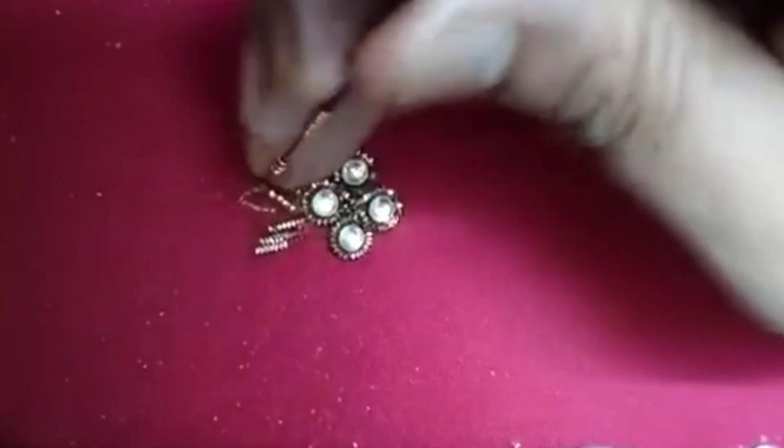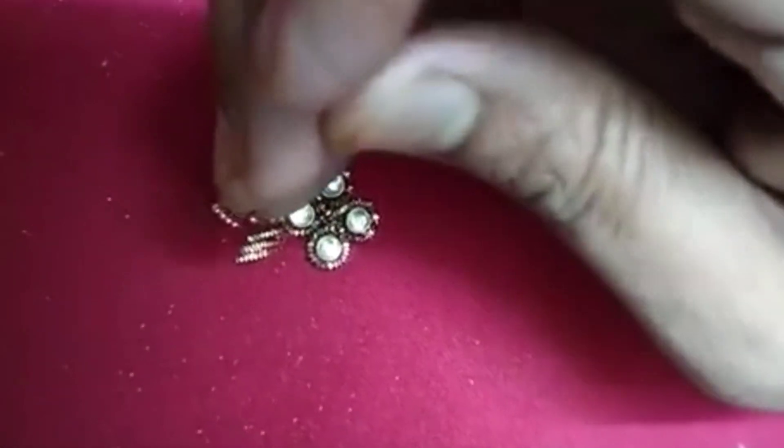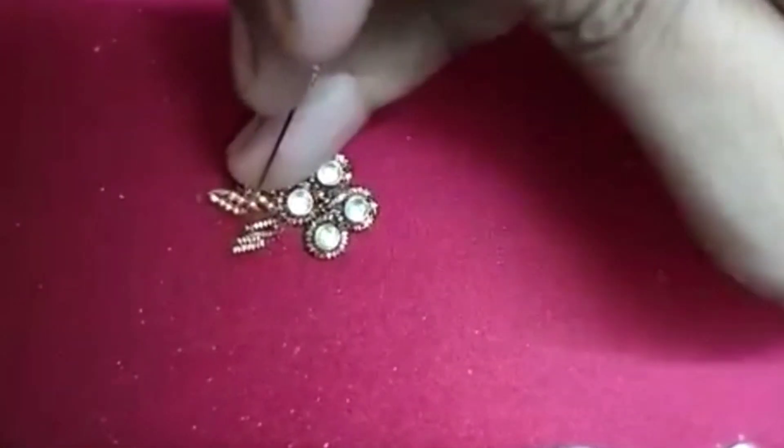For tailor shops and boutiques, you can also get RE work. RE work starts at only 5.50. You can also get machine embroidery.